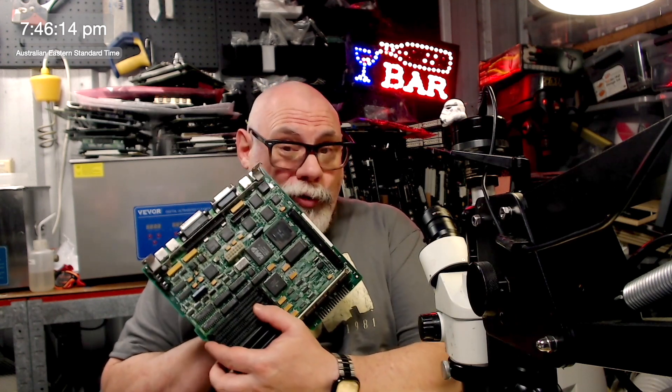Hi there, my name is Bruce Rain from Brankist Creations. If you have been watching my series on repairing a battery-damaged Macintosh SE30, I thank you very much. Today I did part five and to be honest I didn't really achieve that much.